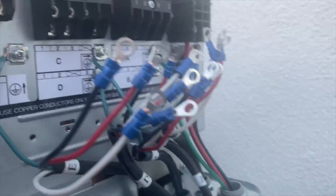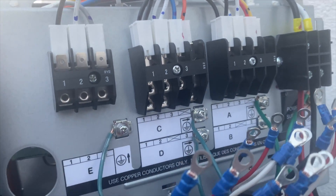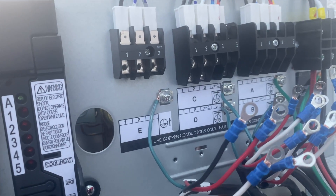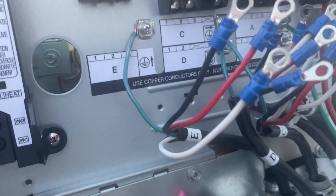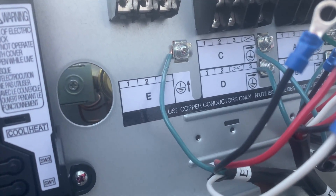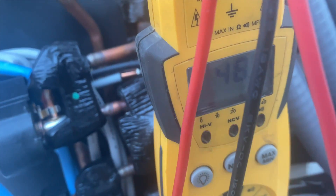Now we have our A terminal here. Terminals one and two is going to be your high voltage, and two and three is going to be your communication and DC volts. We should be getting 240 volts AC from one and two, but we're only getting about four volts. If we switch over to DC volts, it should be under 50 volts between two and three — and there we go, that's pretty good.